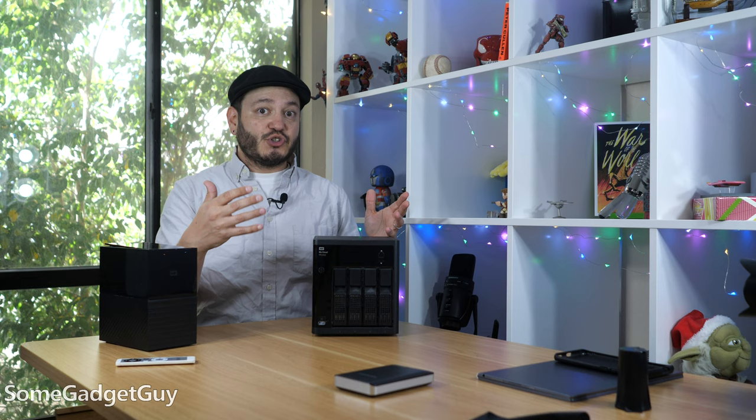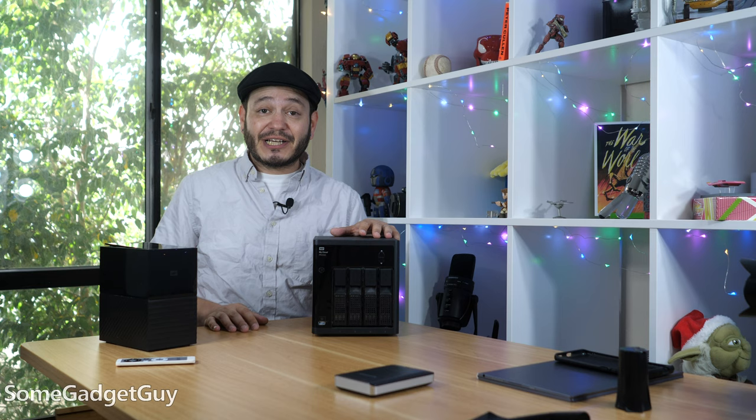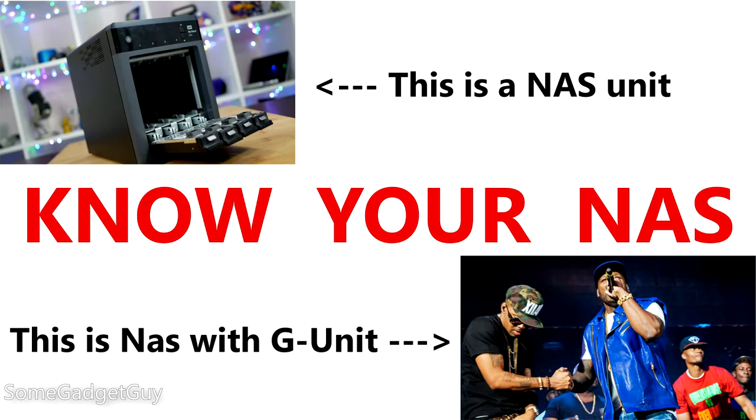There are few things more worrisome than going to the box that holds all of your family memories and all of your work project files and seeing that it's unresponsive because it can't reboot from a firmware update. At the same time, kind of hilariously, my uncle was also looking at some kind of big storage backup solution and got himself this Western Digital.